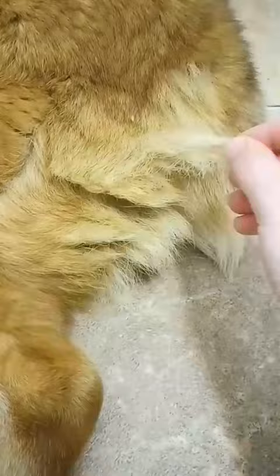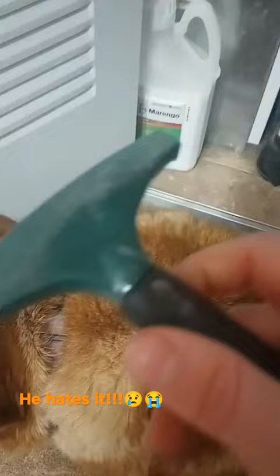You start off by pulling the loose hairs from him, then brush him. That's about it. Now I'll let the dog recover.